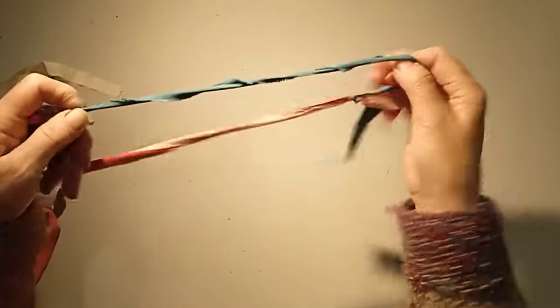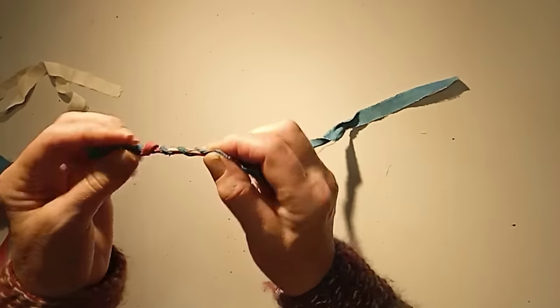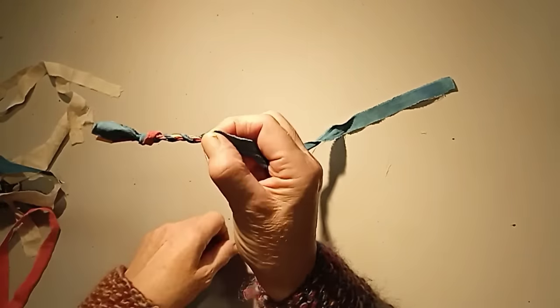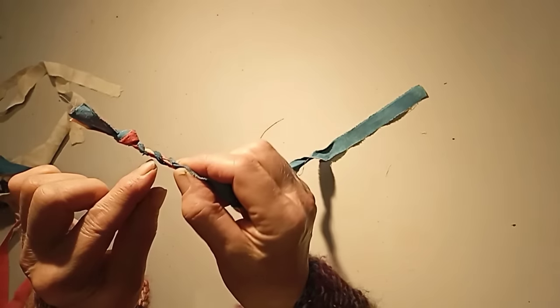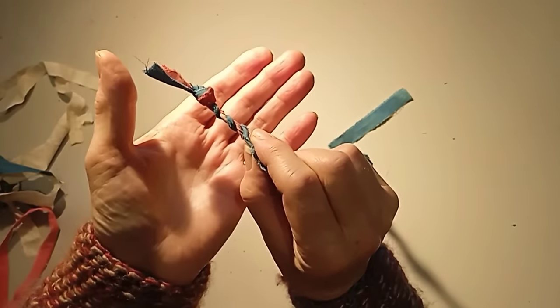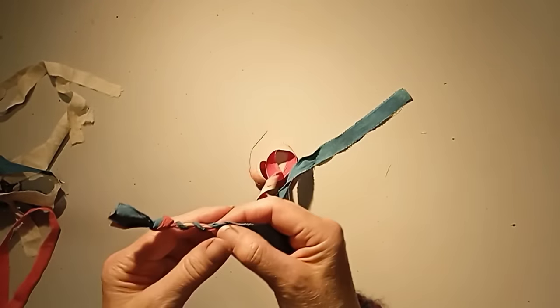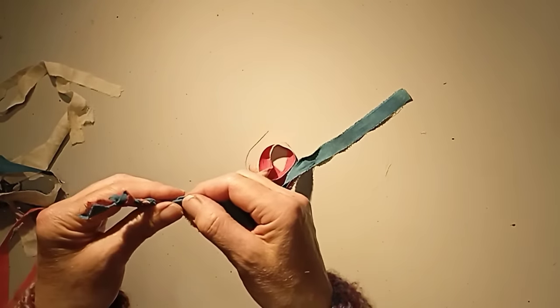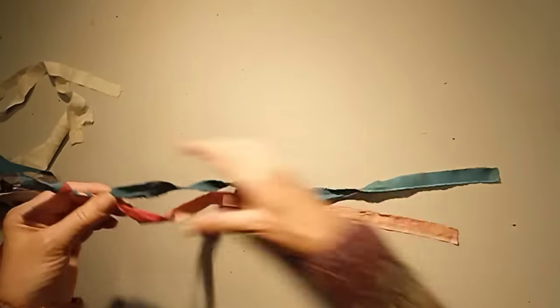There we go — we've got about an inch of twine already done. You can see that in some places the red is showing and in some places it's quite beige, which is down to my choice of cloth. That's the basic of how you do it. If you need to see it again, just scroll back a little bit through the video.